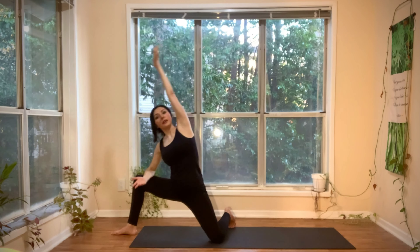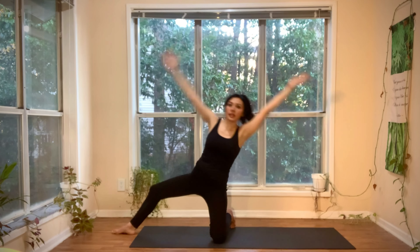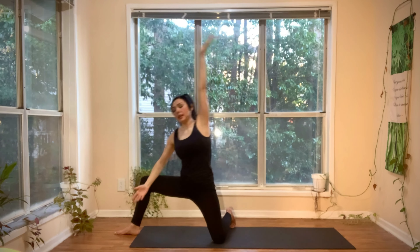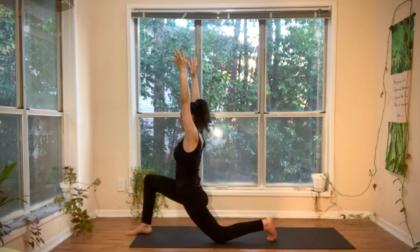Two more. Inhale, side lunge. Exhale, floating gate. Inhale, side lunge. Exhale, floating gate. Inhale, side lunge. Exhale, forward lunge.